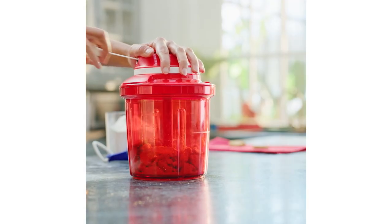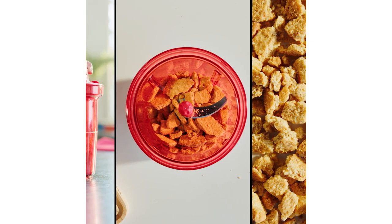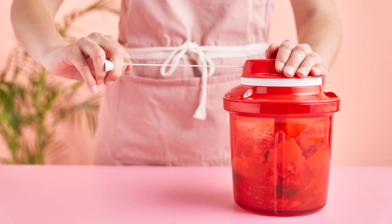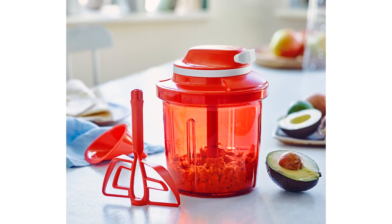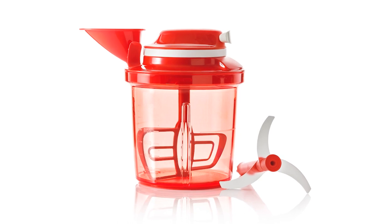A massive amount of work has been done by the Tupperware research and development team when developing the Supersonic Choppers. They evaluated more than 20 types of cords, executed endurance tests of up to 100,000 cycles for cords and springs, conducted 1,000 hours of testing, and 1,200 hours spent on 206 technical drawings. All this ensures the Supersonic Choppers are one of the best manual food processors in the world.